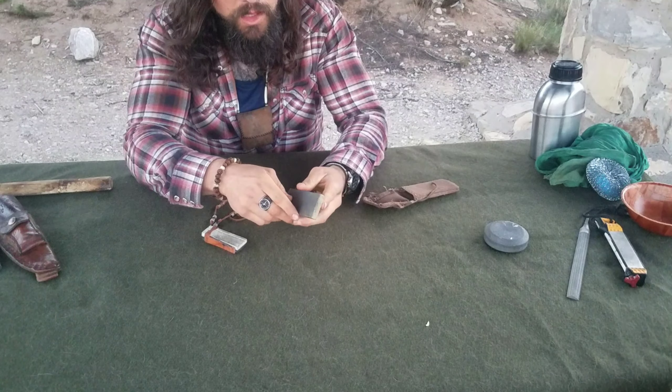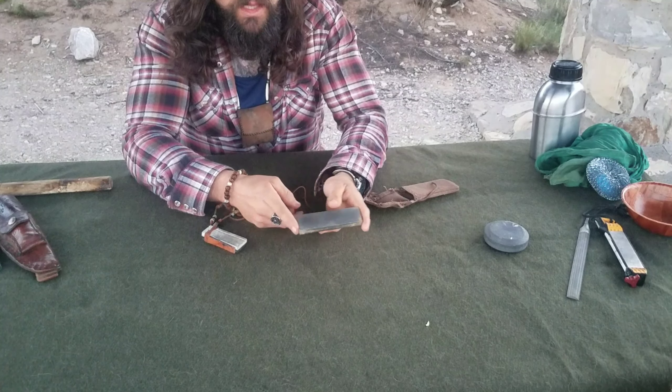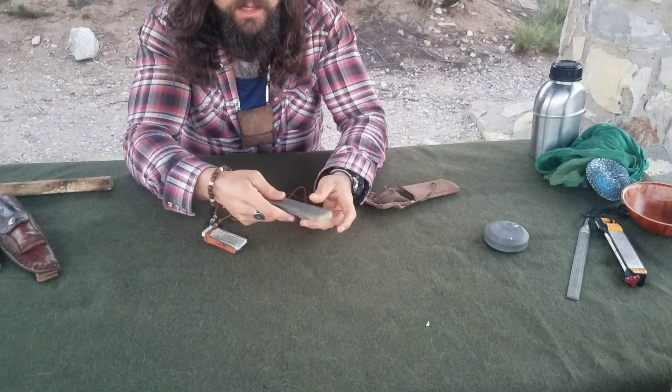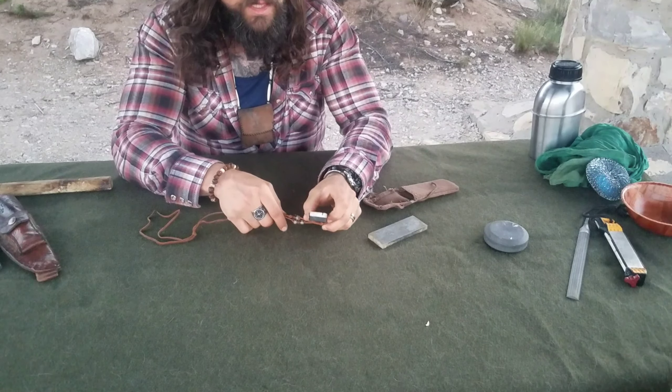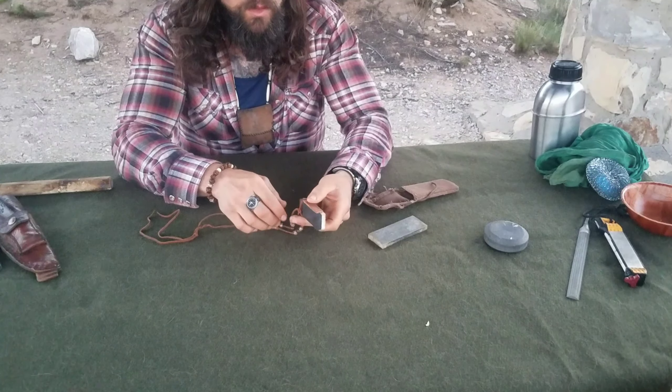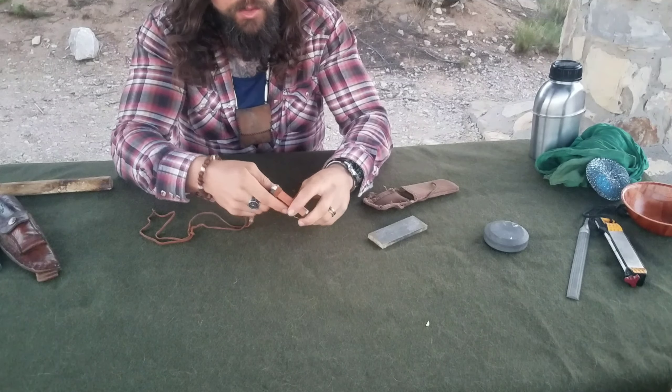I liked how wide the edges were on it, so this would be a good one I could set into a piece of wood and have as an actual long block if I was going to be in camp longer than a night. This other one is actually a combination of two different whetstones of two different grits — the harder side and the softer side — and it also has a fish hook sharpener. I just super-glued a piece of leather strop on the side for that added extra edge.